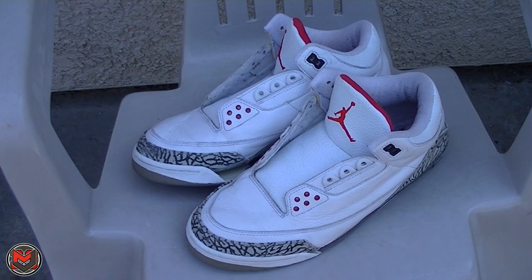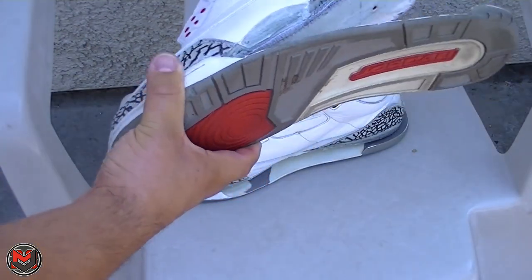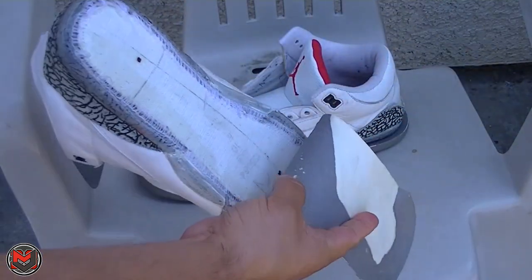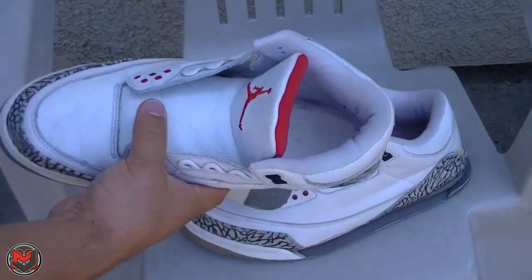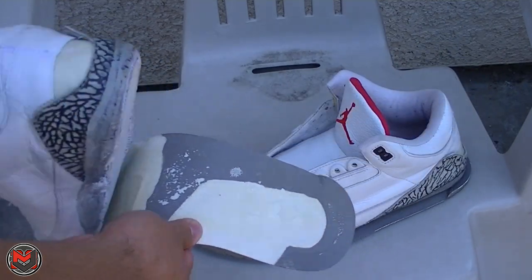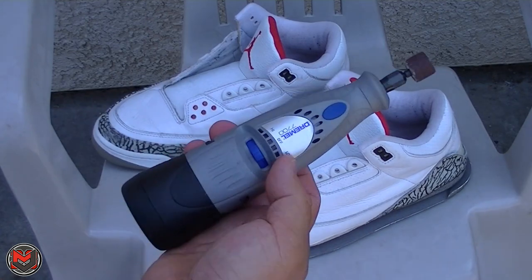In today's video we're going to be working on removing excess midsole on the shoes. As you can see, I have excess midsole and glue on the shoes, and to remove that we're going to be using a Dremel tool.